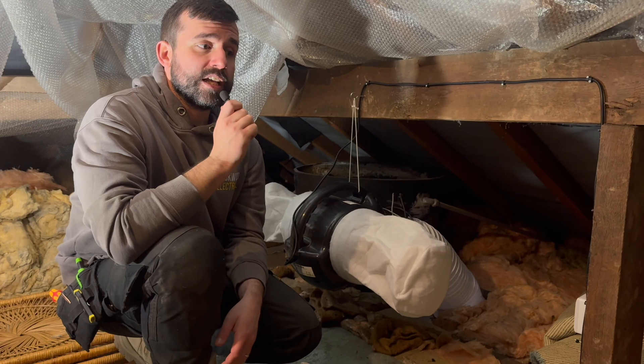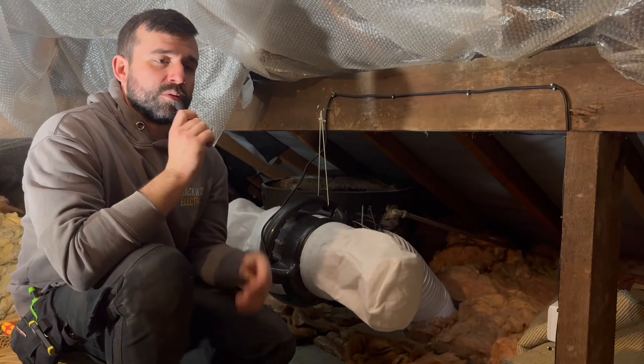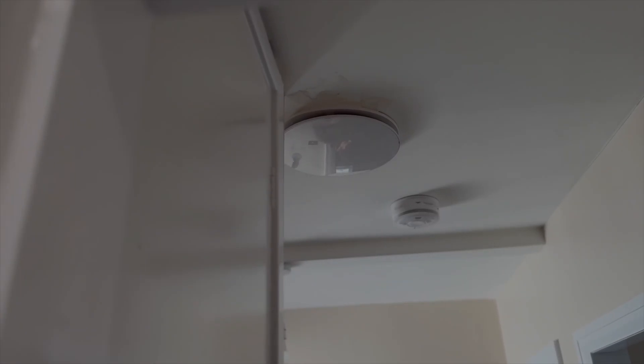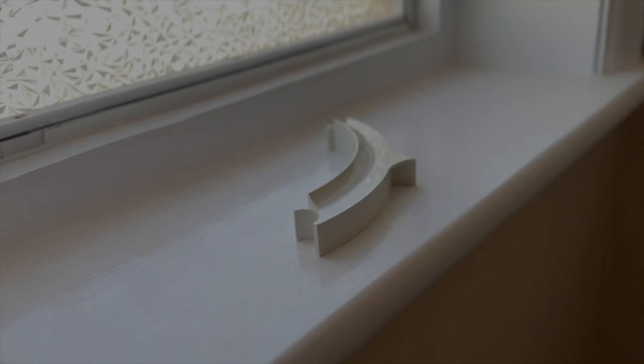Another downside is the amount of space it takes up. On the landing you can see we've got this inlet plate and it is quite a big size — roughly around 300mm. You also need to have a minimum space of around one metre from any smoke detectors. However, it does come with little blanking plates that you face towards your smoke detectors, which shuts off any air that might disrupt them.